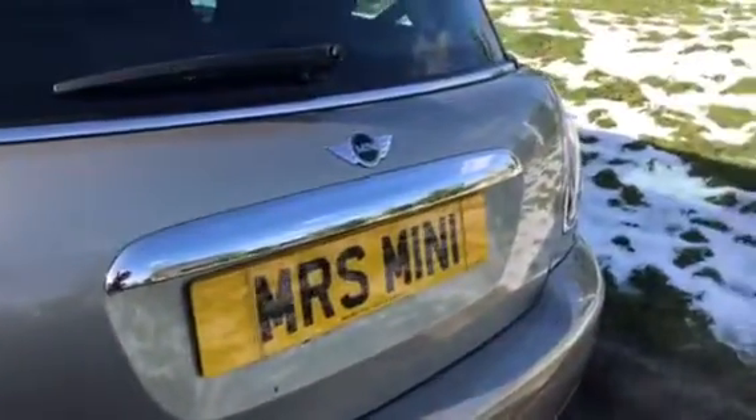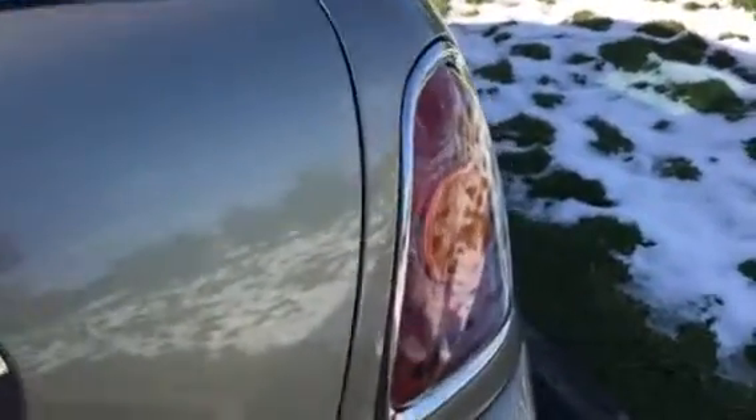Tyre treads all good. Coming across the back, she's got the chrome line exterior. There's no badge on her so it doesn't say she's a Mini 1.